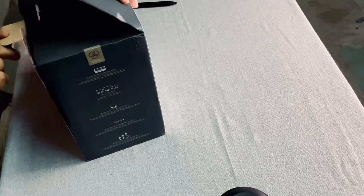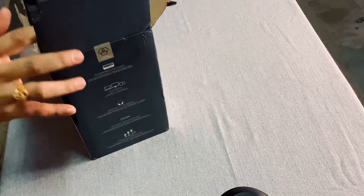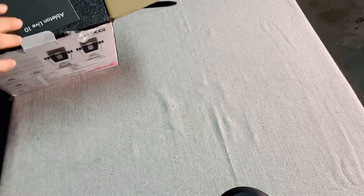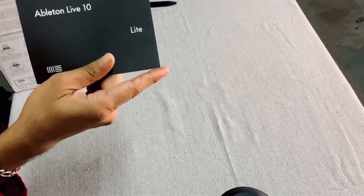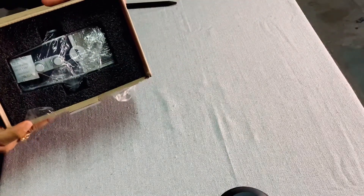Alright, so I got the seal off and as soon as we open the microphone we get some paperwork — congratulations, you got a new microphone, some tips and tricks about it. You get some more instructions, a warranty card, and also some paperwork regarding Ableton Live, so you know you can use this along with your new microphone. You get a lot of foam packaging — this is how it looks in the box, really solid.